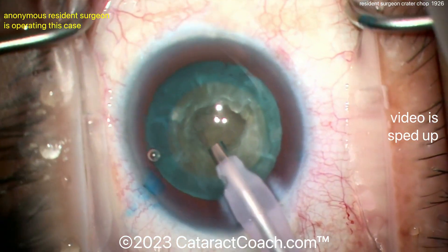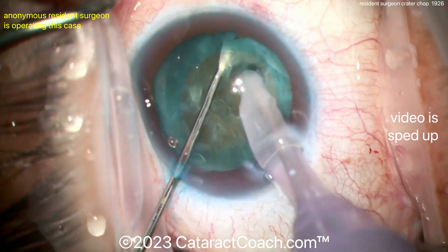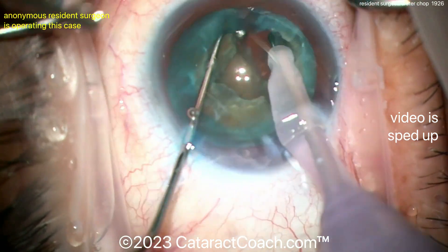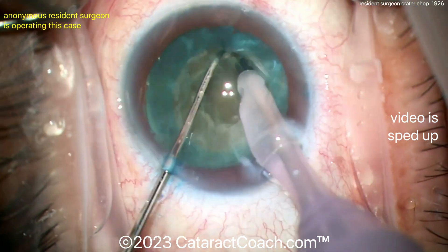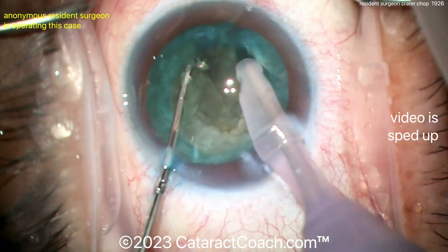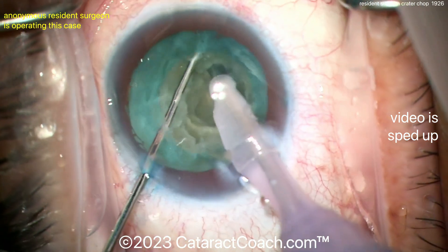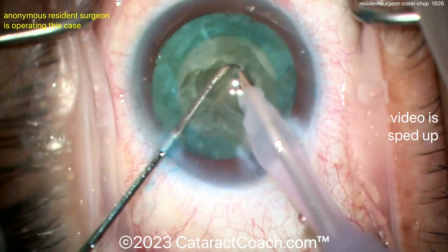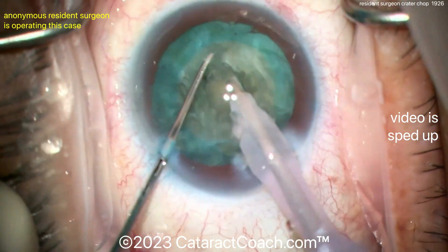Here comes the ball-tip chopper for horizontal chop going around the lens equator. You don't even need vacuum to hold the nucleus — you just position the nuclear piece between the probe and the chopper. So if you don't want that time constraint of buzzing in with the phaco probe and only having a second or two before losing vacuum to get the chop done, try a crater chop. We've featured this on CataractCoach before and there are other variations as well.